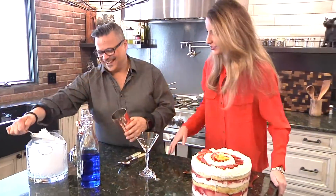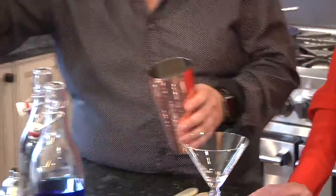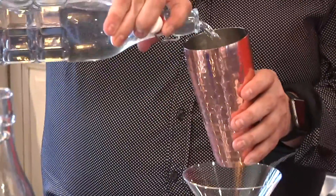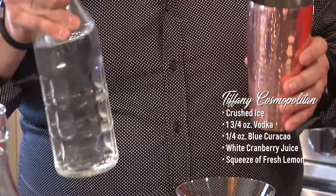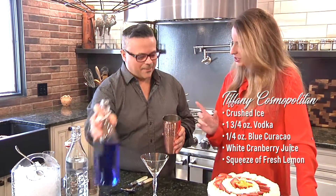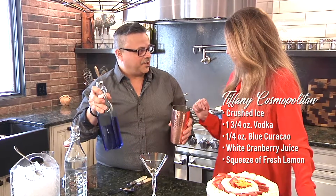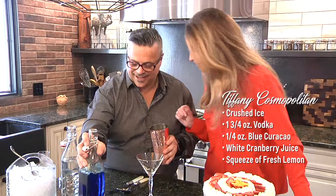Melissa, thanks for letting us borrow your Tiffany bracelet. So we're going to take some ice — we just happen to have that beautiful sonic crush ice here in the test kitchen. We're going to take about an ounce and three-fourths of vodka, your favorite vodka. Use a premium vodka because it's Tiffany — use the best. We're going to grab just a dash of blue Curaçao, which actually comes from the island of Curaçao. Just a quarter of an ounce — just a touch.